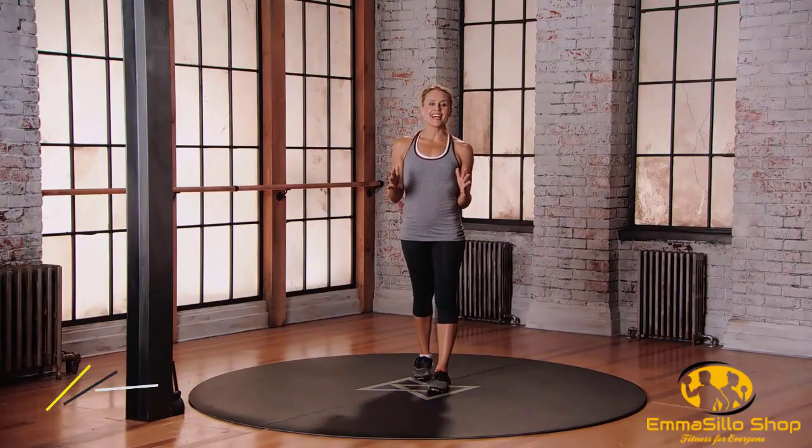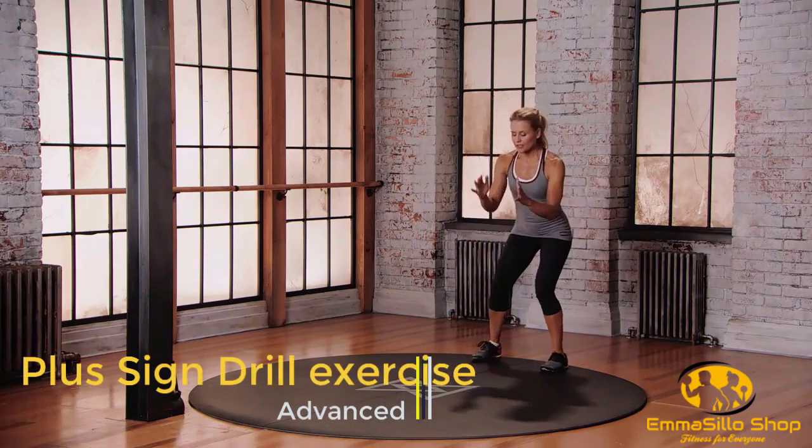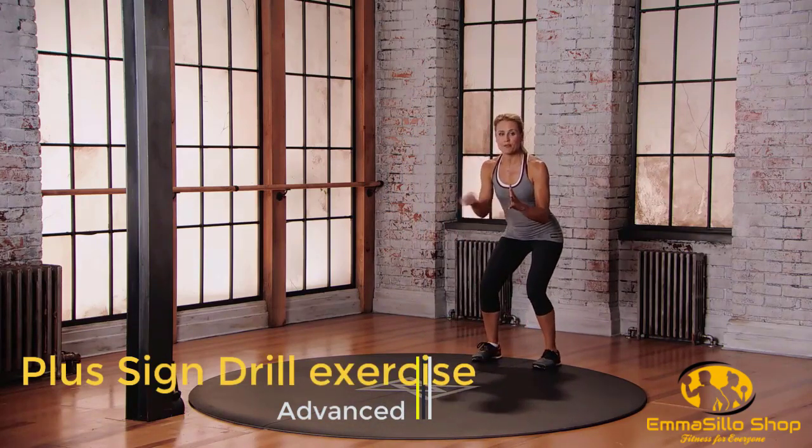This is mod three for the plus sign drill. Starting at the back of your space, athletic position. Bring those arms out — we're making that plus sign formation. Think directional change, light feet, soft knees.